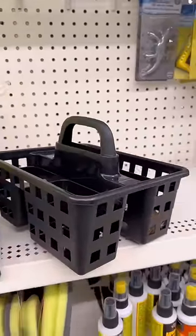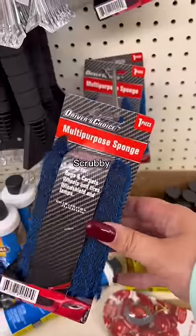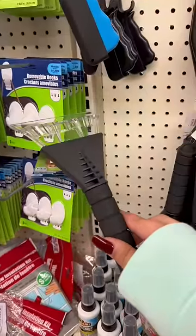I love these organizers — I got this exact one for my husband because he works on his car. And in the automotive section they have a lot of ice scrapers and scrubbers. These can be really handy, especially as we're going into winter.